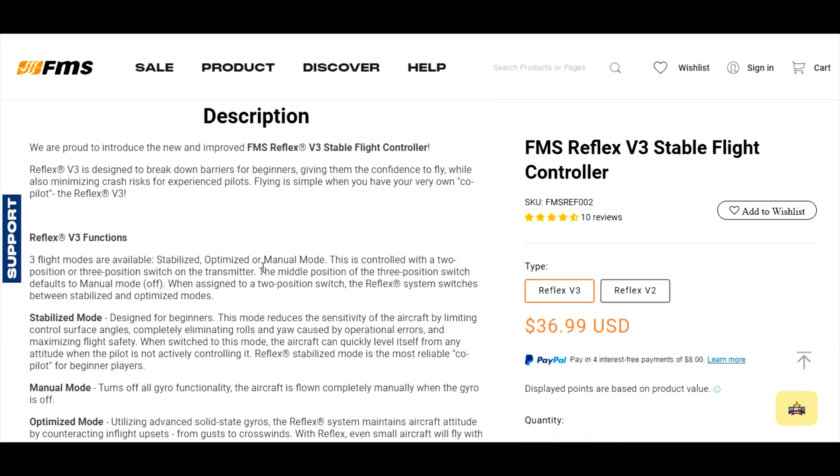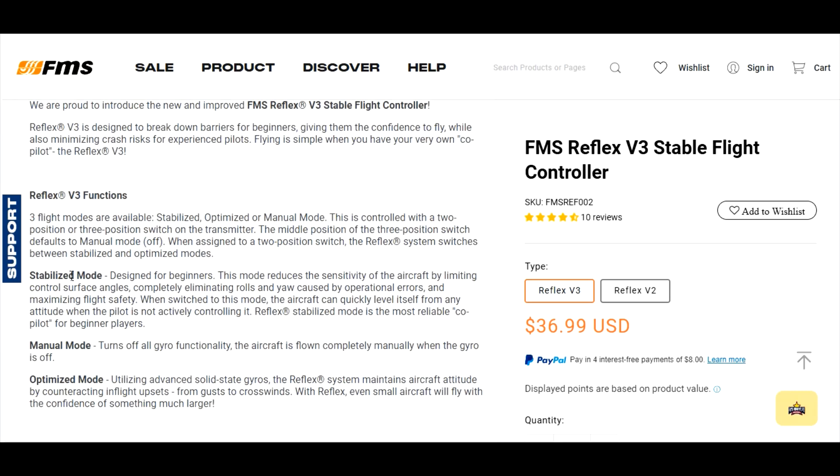Stabilize is designed for beginners — I still fly my E-flite planes in Safe Select and I'm not afraid to say it. About 99.9% of the time I turn it off when I want to do a trick, then turn it back on. Stabilize mode reduces sensitivity by limiting control surface angles, limiting bank angles, and leveling the aircraft back out for you.